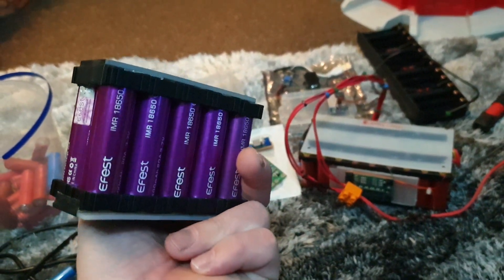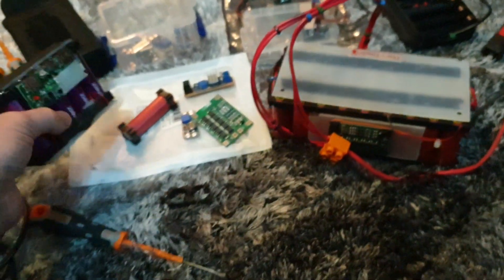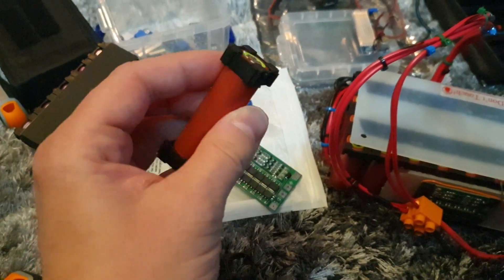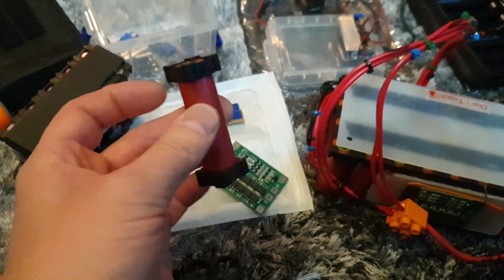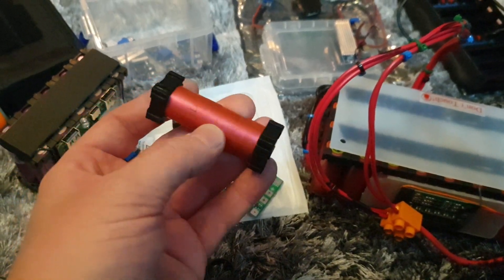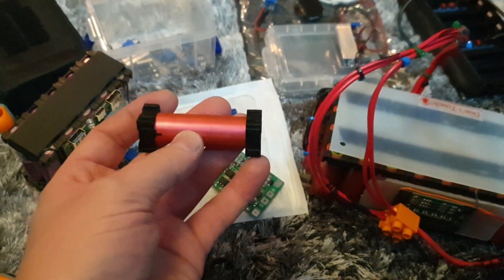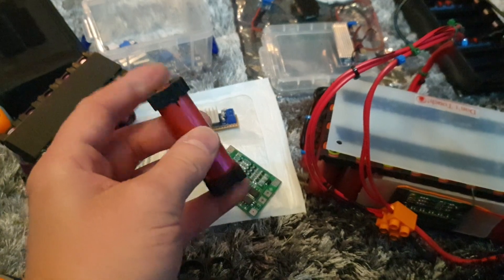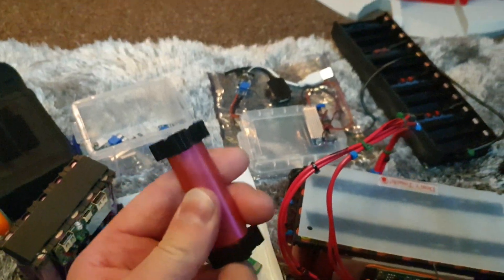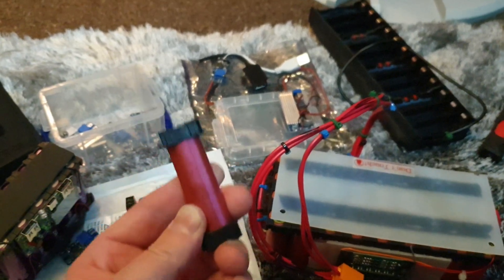These E-Fest batteries are absolutely fantastic — really, really good batteries. These other ones are reclaimed from laptop battery packs. When those get thrown away it's normally due to one cell causing the whole lot to go bad. You take them apart, put them on charge — if it gets hot it's a dead battery, if it just doesn't charge it's also dead. Always keep an eye on them while charging; these are safe but it's always best to be double safe.